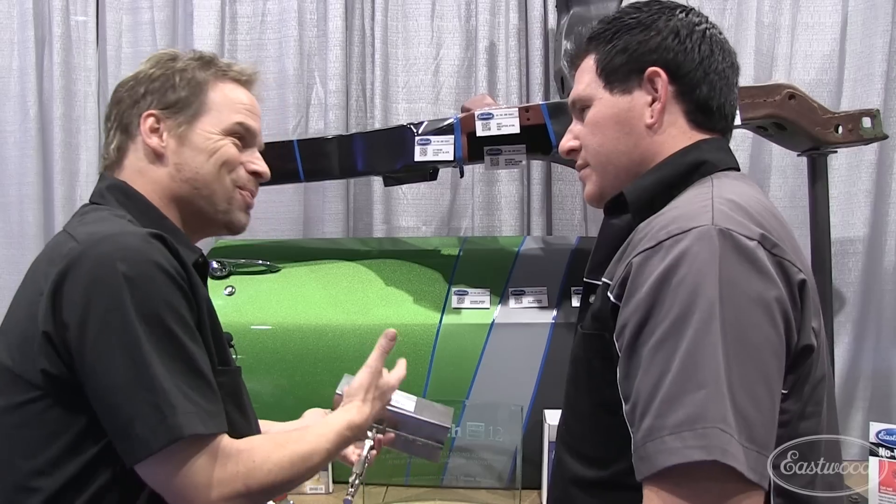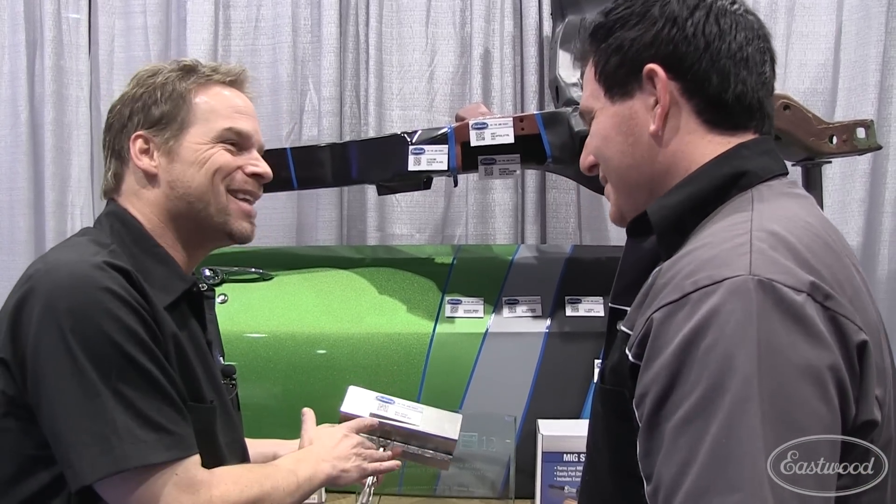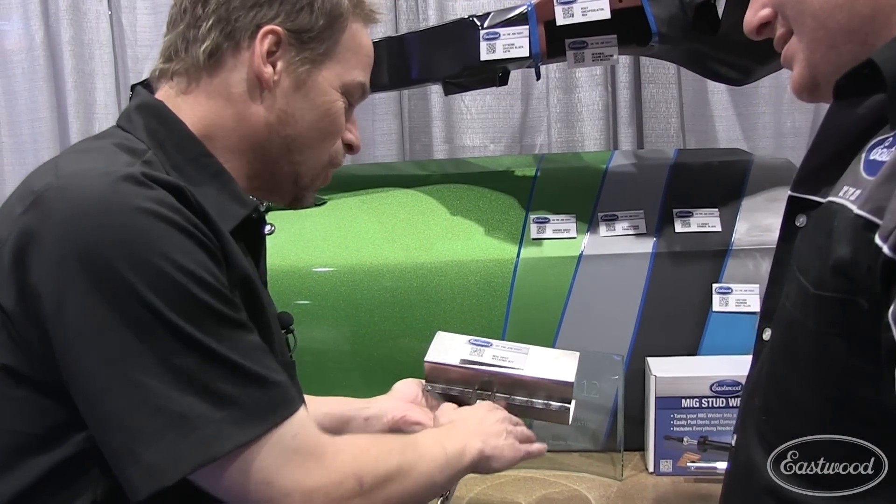So on top of being part of this set, the hair on my arms is standing up. I wish I had this 10 years ago. Thanks Eastwood — this is awesome.